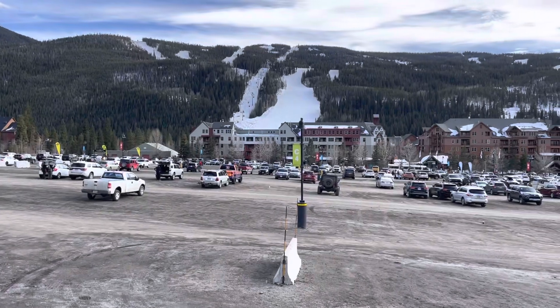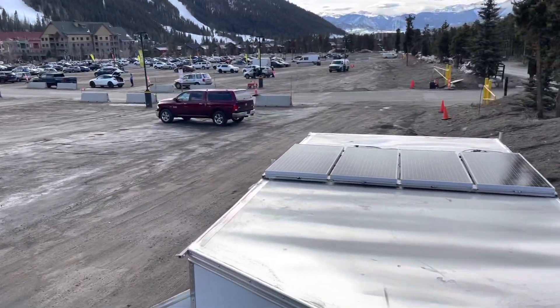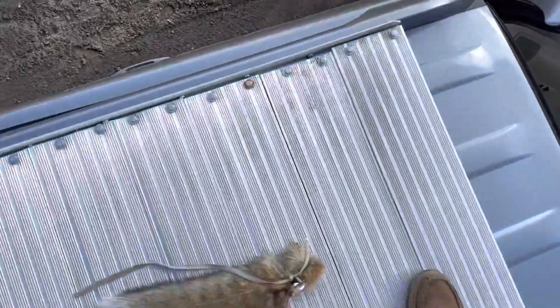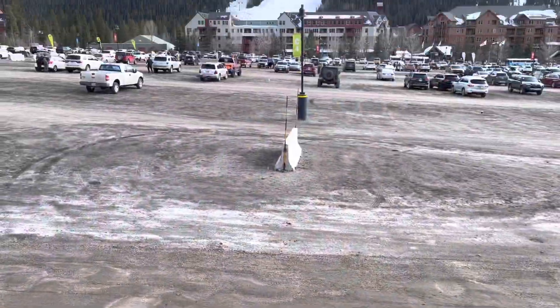So we've got an interesting little view of Keystone. Just to conclude — my 400 watts up and running. Loving it, and riding with the foxtail. Thanks for watching.